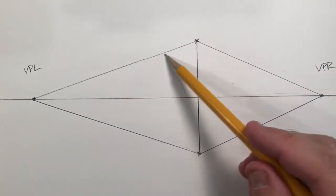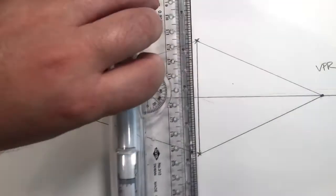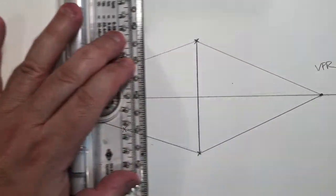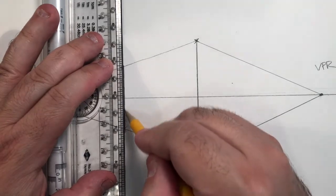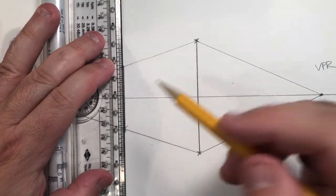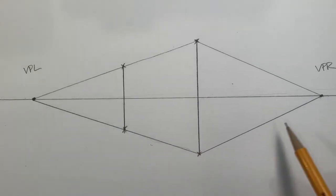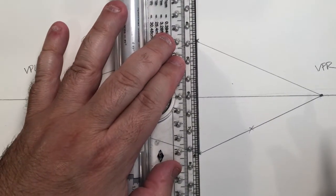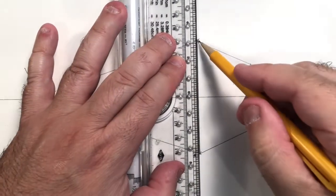I want my box to have a very definite end to it, so I'm going to follow one of these lines — either the top or the bottom, it doesn't matter — and decide how deep I want the box to be. I'm going to go in, making sure I'm staying perfectly parallel with the vertical of that first angle I drew, and go straight up to mark that point. I'm doing a little freewheeling here rather than measuring precisely, just to keep this moving quickly. Then I'll do the same thing on the other side to determine how deep that side of the box should be.